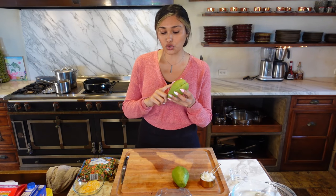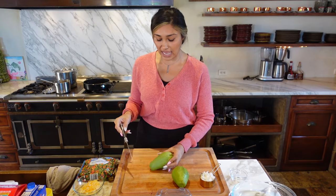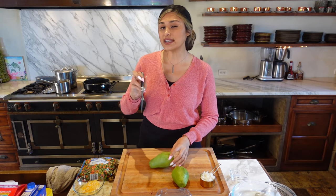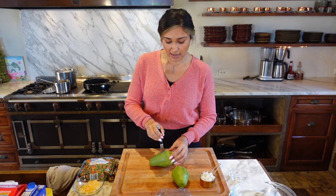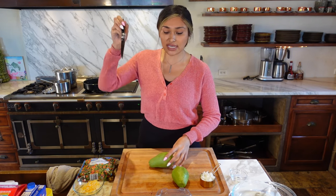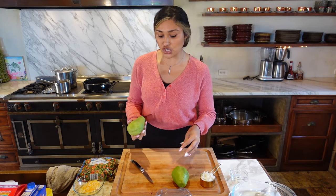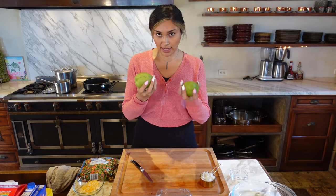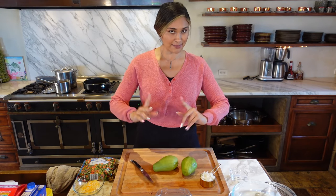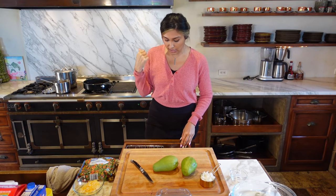You're going to want to boil the chayote for about 10 to 15 minutes, just until tender — not completely cooked, because it will keep cooking in the oven. You can stick a knife through it, but it shouldn't slide right through because you don't want it to get mushy. Once ready, we're going to peel them and then dice them.